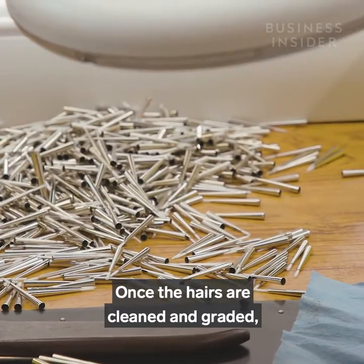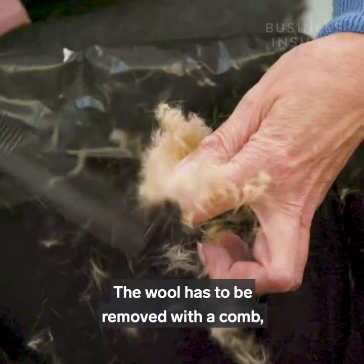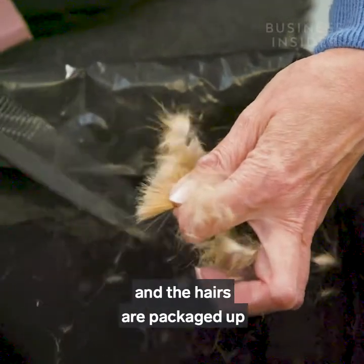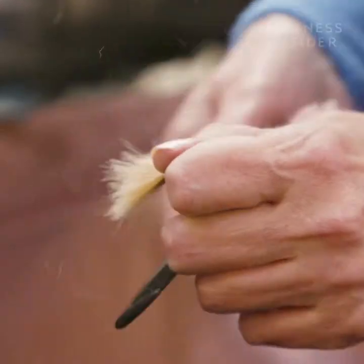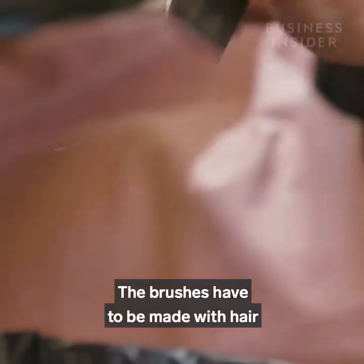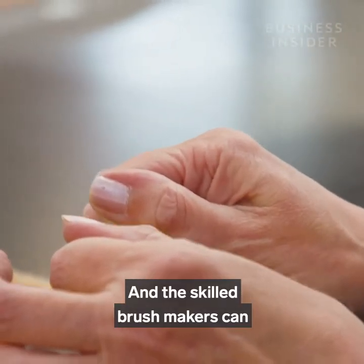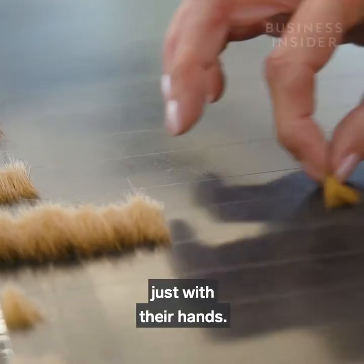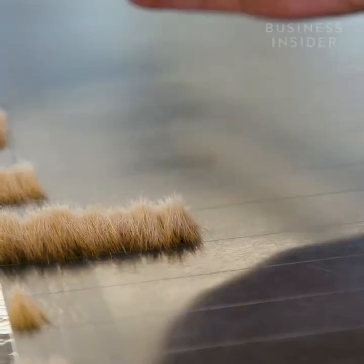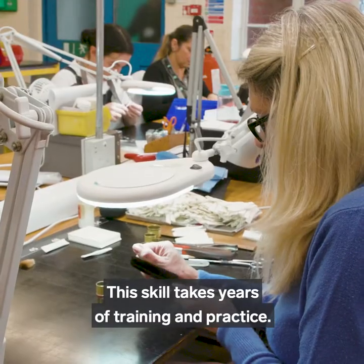Once the hairs are cleaned and graded, it's time to start making the brush. The wool has to be removed with a comb and the hairs are packaged up and carefully boiled and ironed. The brushes have to be made with hair at its natural length, and the skilled brush makers can effortlessly separate between 28 and 32 millimetre length hairs just with their hands.